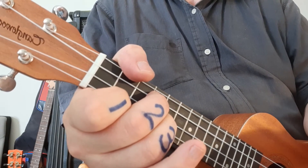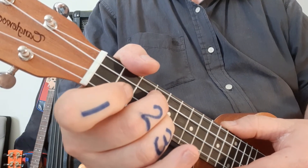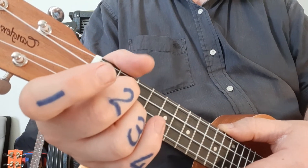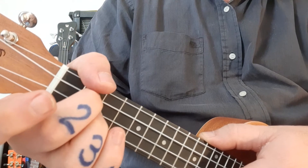To change to D, I simply release the first finger and slide back. For the D, I actually have a choice.